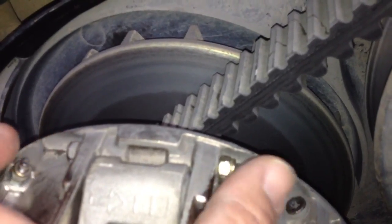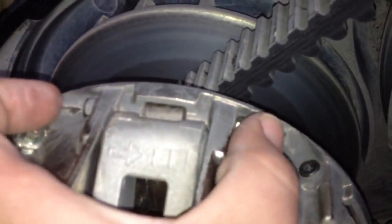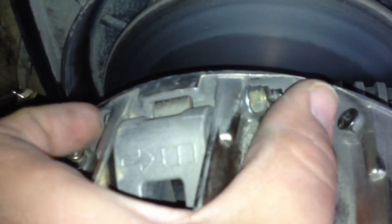That washer would go and make up the difference of that space there with no effect whatsoever to the performance of the clutch. What you end up with is like you see here — as you can see, I've put the washer in there, so there's still some play...